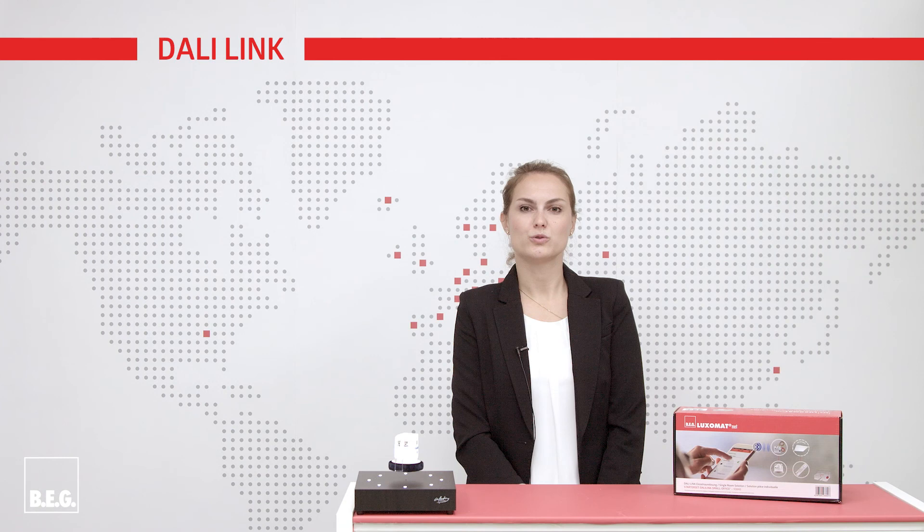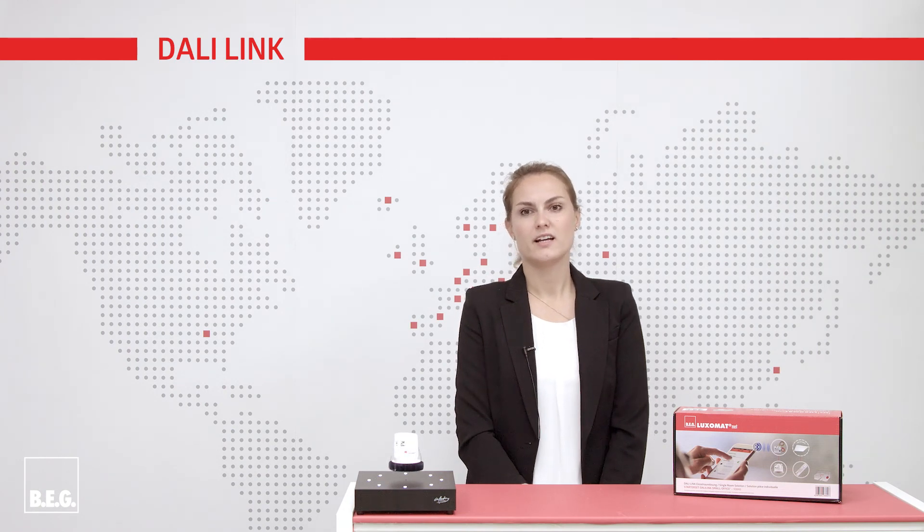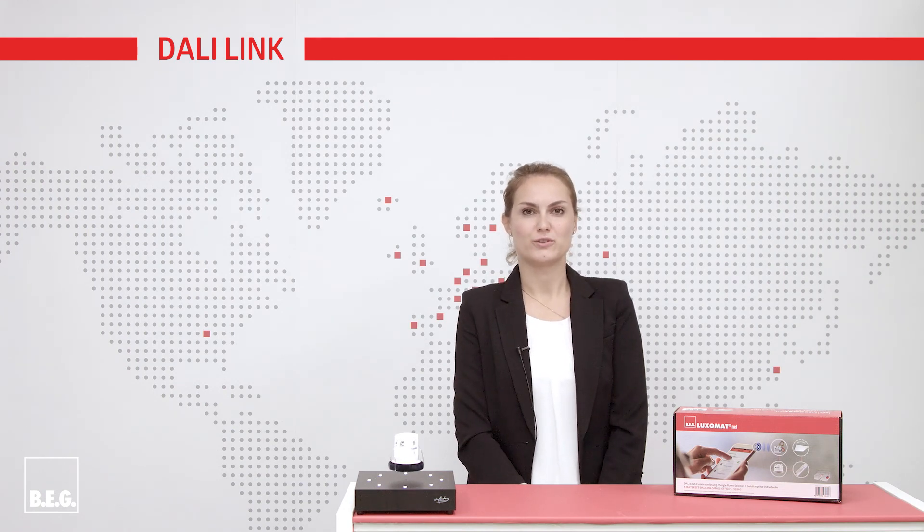This was a brief introduction to BEG's DALI-Link system. More interesting products can be found on our YouTube channel under BEG Brick Electronic GmbH.